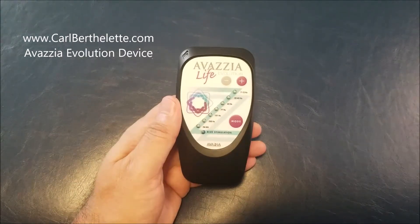Hello, this is Karl Bertolet. I will show you how to use a Navasia Evolution device very quickly and the different modes of action.